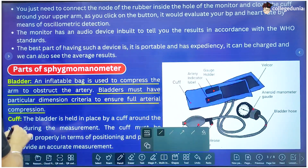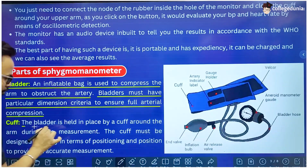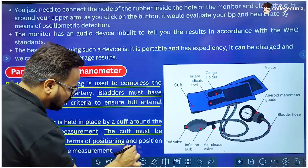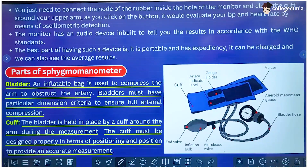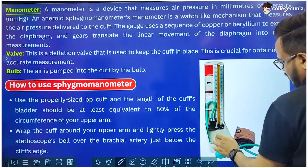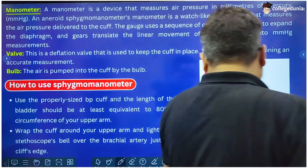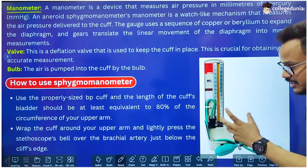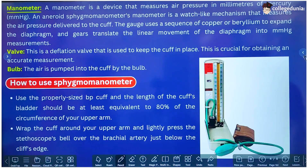The bladder is inside the cuff — the blue part — and that is called the cuff. The bladder is held in place by the cuff around the arm during measurement. The cuff must be positioned properly to provide an accurate measurement, so positioning of the cuff on the arm is very important. The next part is the manometer, which in the mercury type is the mercury column — anything which reads the pressure is called the manometer. Next is the valve and the bulb, which is used to pump air into the cuff or bladder to achieve pressure. When the desired pressure is reached and it needs to be released, the valve is used to let air out of the bladder to decrease the pressure.